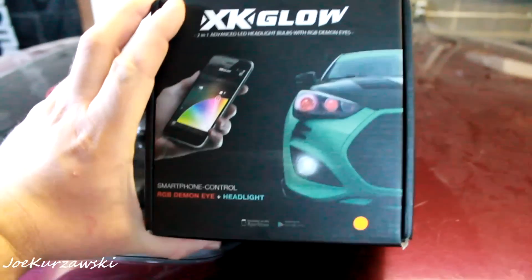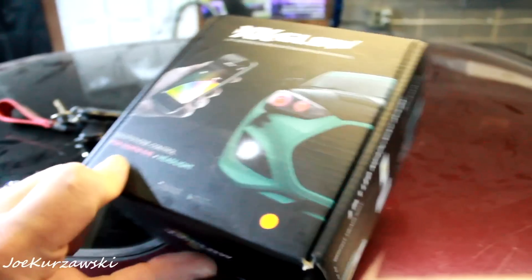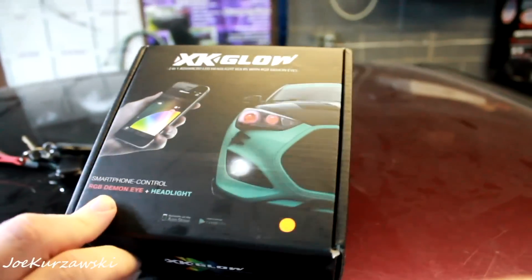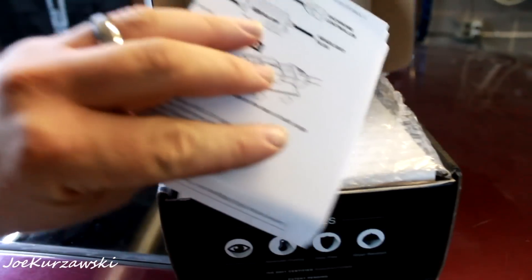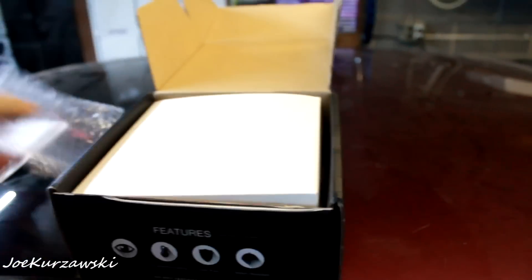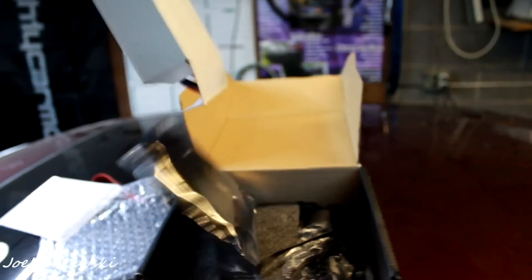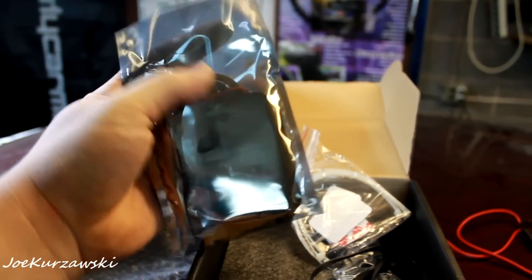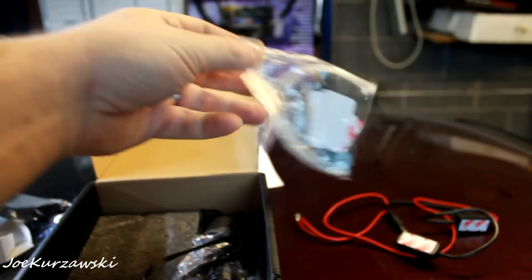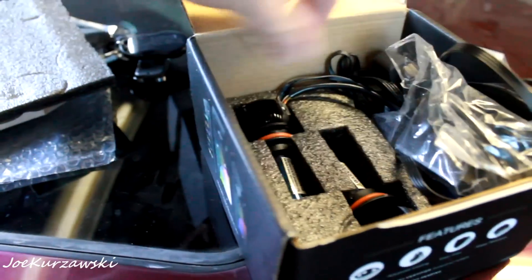This is the XK Glow LED RGB Demon Headlight Kit. This is 9007 for the Stratus — they have tons of different ones for different cars, motorcycles, and trucks. So let's open it up. I've got instructions and my invoice. There's bubble wrap. This is the power switch for the Demon Eye Kit. This is the Bluetooth controller for the app. There's some mounting hardware and zip ties. And this is what the kit is about — wires, wires, wires.